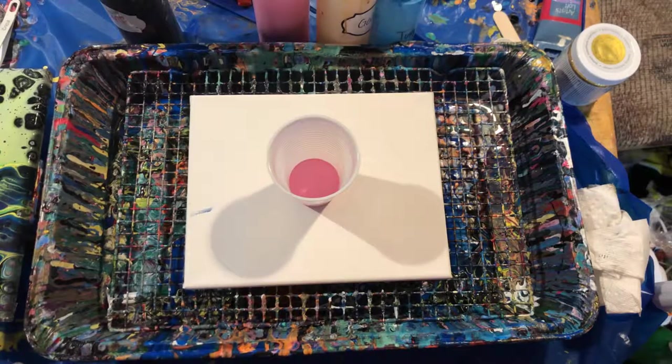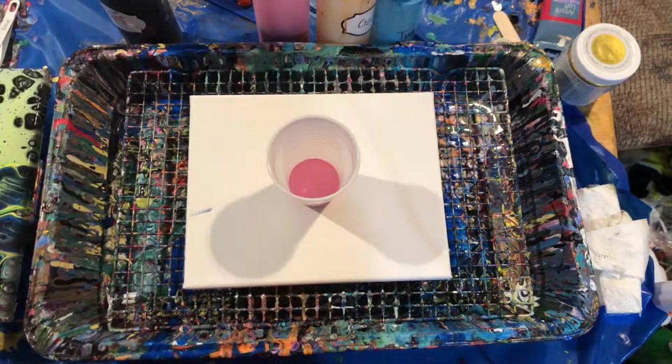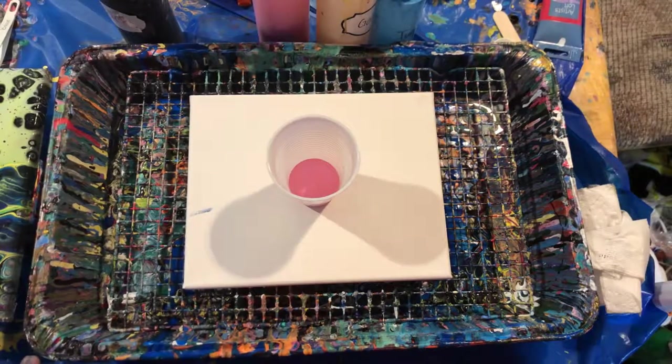So again, this is the second video I'm doing today. I'm doing a pour for my goddaughter Marissa, and she requested light pink and turquoise. So we're gonna do that. I'm also using gold, white, and black in this painting — just a little bit of white and black.